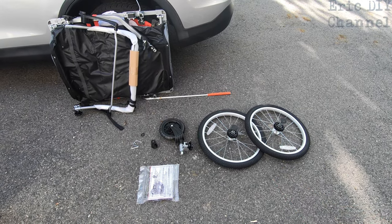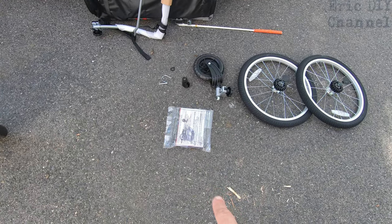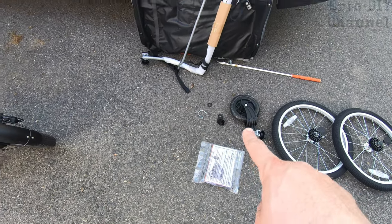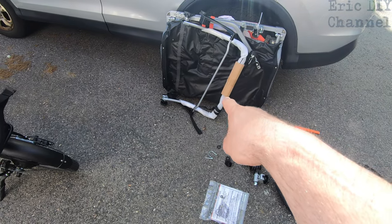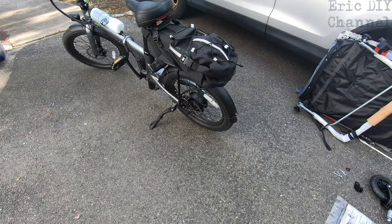Here's what comes in the box: two nice quality wheels with reflectors, a front wheel, directions, and just a couple of screws — so it doesn't look like a lot of assembly. You have the attachment point that goes on your bike, the handle to make it a stroller, the actual bike trailer itself, and another handle I'm not sure about yet.